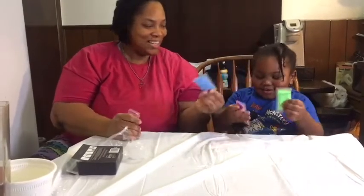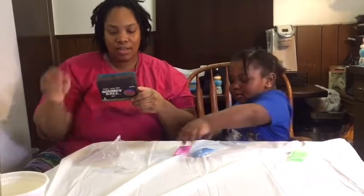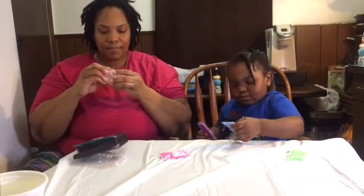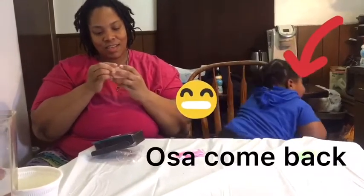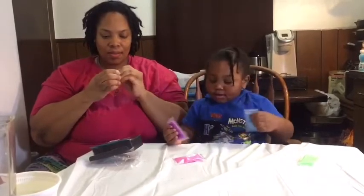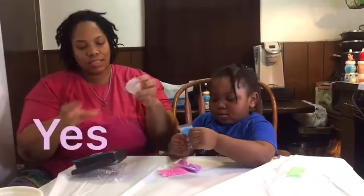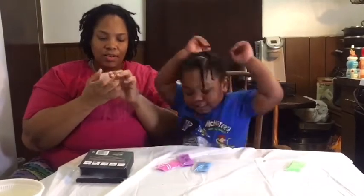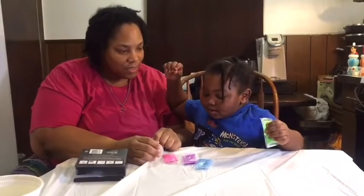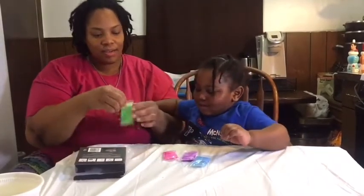It comes with green, purple, blue, and pink. You're supposed to close this up tight. All right, the ball is closed. Now you want to pour in the mixture. Which color do you want to pour first? Pick a color — okay, green! Pour the green in.